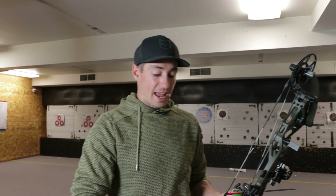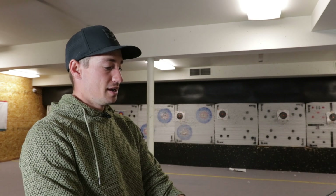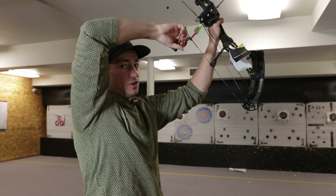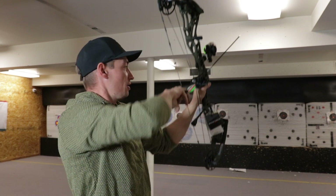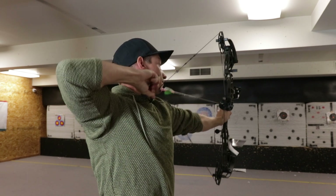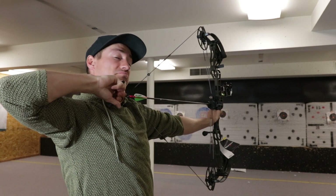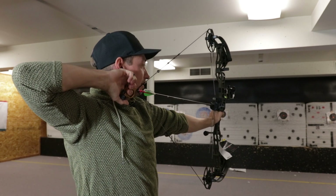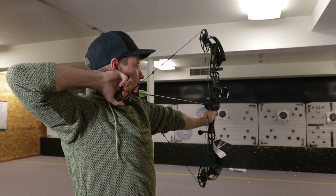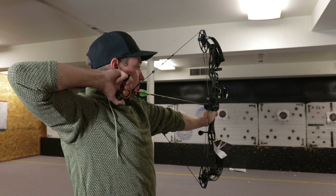Let's draw this thing back. We are set up at 30 inches, 70 pounds. Let's see how well this thing draws. This is again the SR, so it's a speed bow — it might not be as smooth as we all love. It's actually fairly smooth. That's not bad at all. Let's shoot this thing. Rock solid back wall.